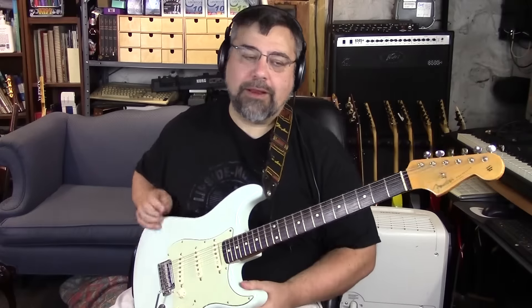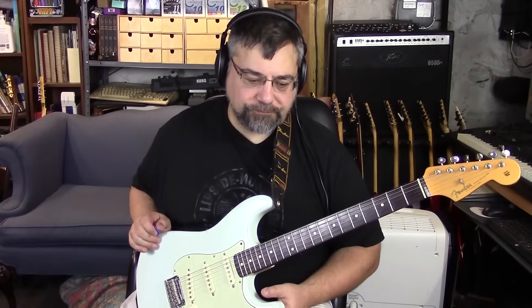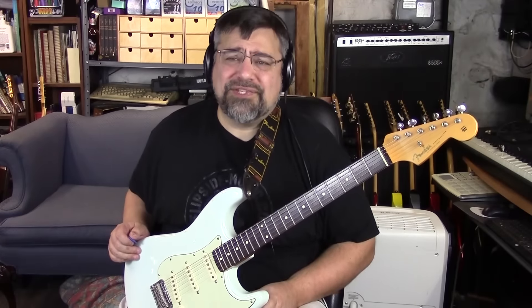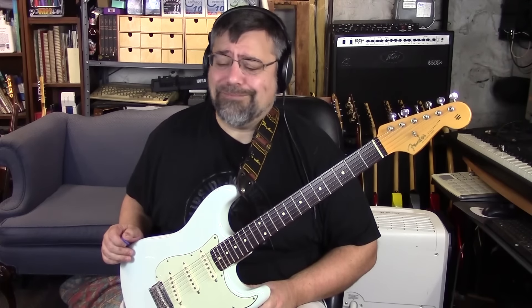And that's happened a lot. Someone on YouTube sent me a message saying, you're not going to believe this score — I saw a Fender Select listed as an American Deluxe, but it had the badge on the back. As soon as I saw that badge I knew it was a Select. He got it for like $799 or $899, really low, and he wound up reselling it for a few hundred bucks more — a quick flip.